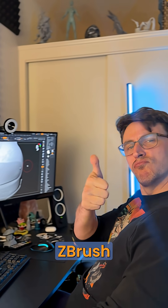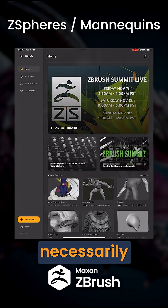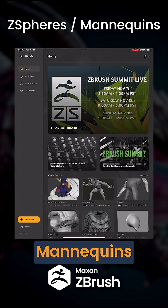How to use Z-Spheres and Z-Spheres Mannequins in ZBrush for iPad — Quick Tip. So we want to go ahead and start a new project, but we don't necessarily want to block out our mesh from scratch. What we can do instead is use Z-Spheres or Z-Spheres Mannequins.